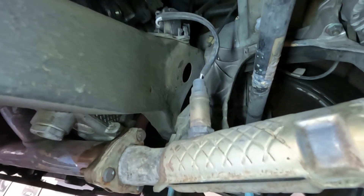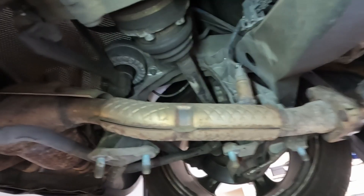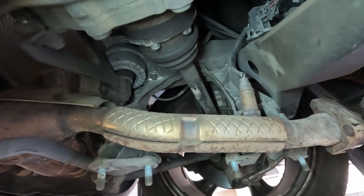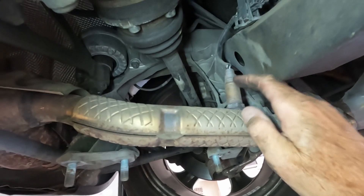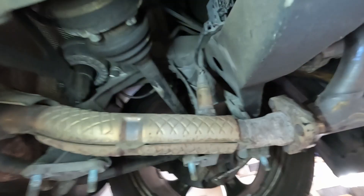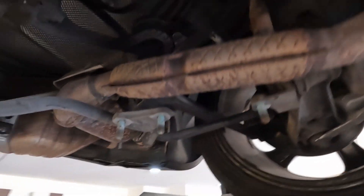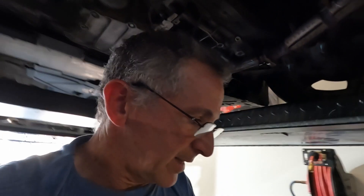I'm going to have to take out the oxygen sensor, which I was going to have to do anyway, and it looks like there's just a plug up there which is good. What is interesting on this side — if you look at the oxygen sensor here — it was loose. So god knows how that was giving proper readings. Let's get this bolt out.